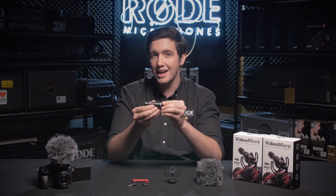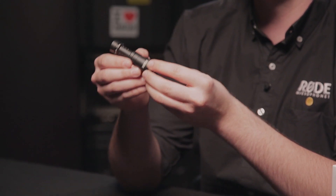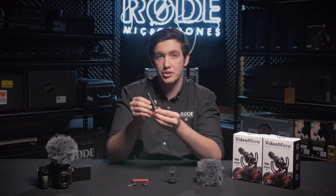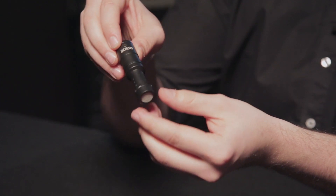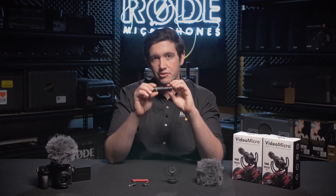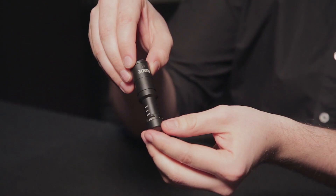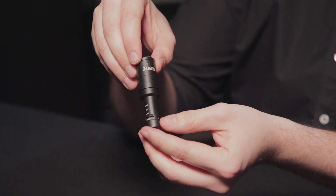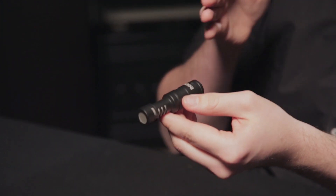It's made from machined aluminium and it's actually coated in a ceramic coating, so the finish on the microphone is going to last for years and years without being scratched. The design of the VideoMicro is a little different to most microphones that you would have seen before, and that's due to this interference tube structure at the back of the microphone that's designed to give you a much more even frequency response with off-axis sounds.